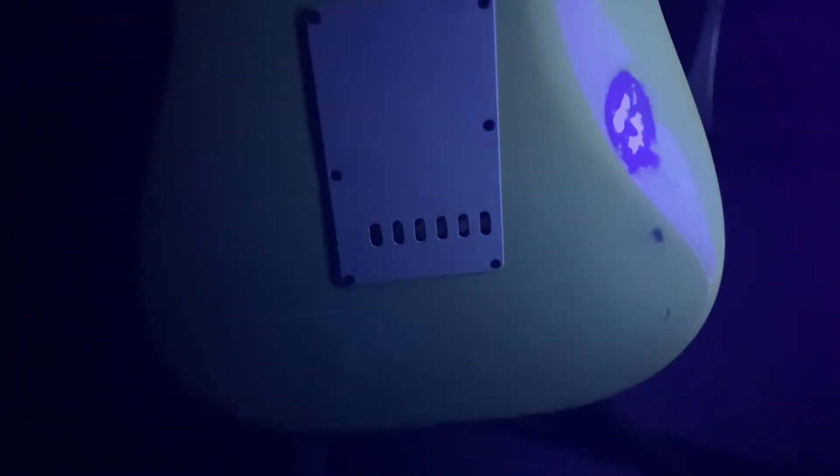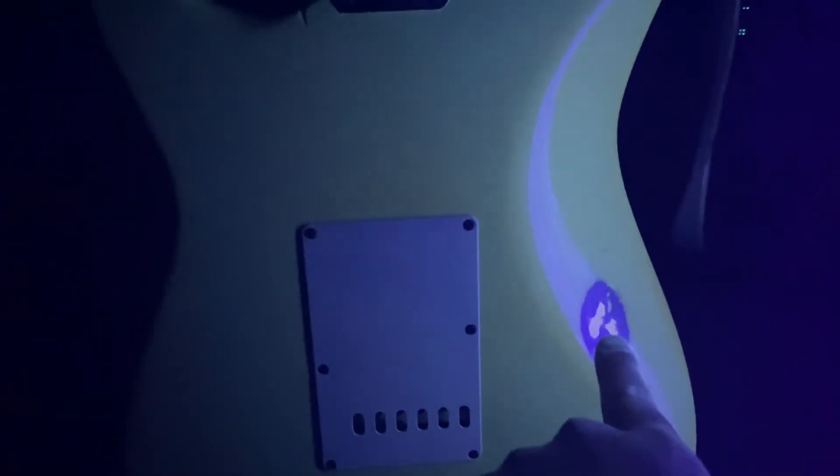Let's flip it over. Look at the back of it right here. You can obviously see the finish wear — it's just kind of worn on the finish right in that little spot right there. It looks good, no weird inconsistencies. You're just seeing the dings like you would expect, but it's all there.